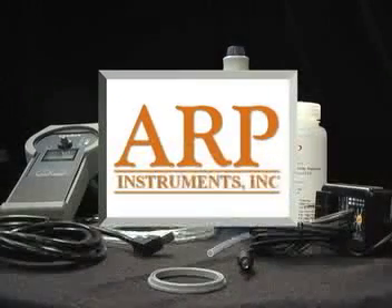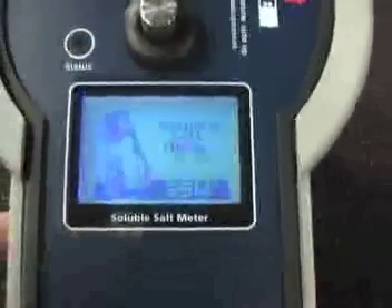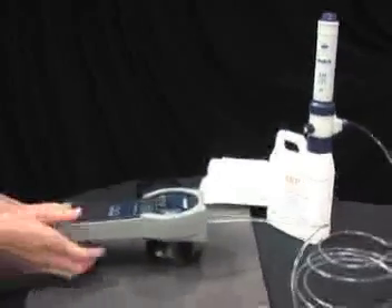ARP Instruments, improving quality through innovation. The soluble salt meter is a hand-held automated method for detection of soluble salts on flat surfaces and records both conductivity and concentration.